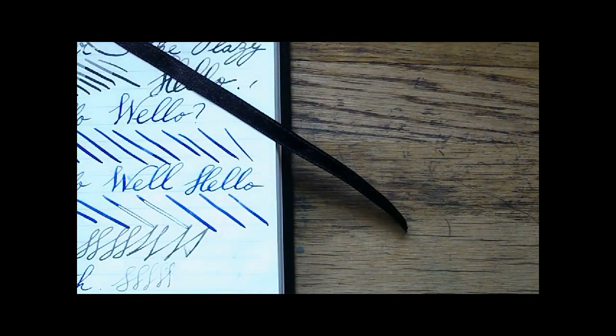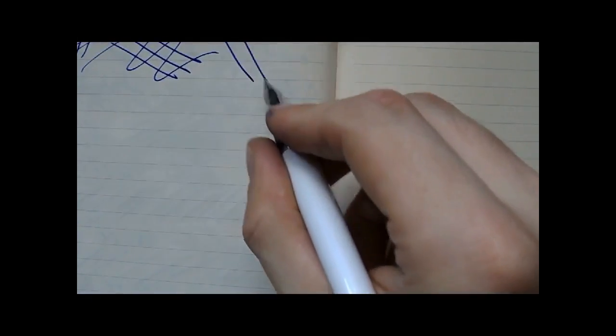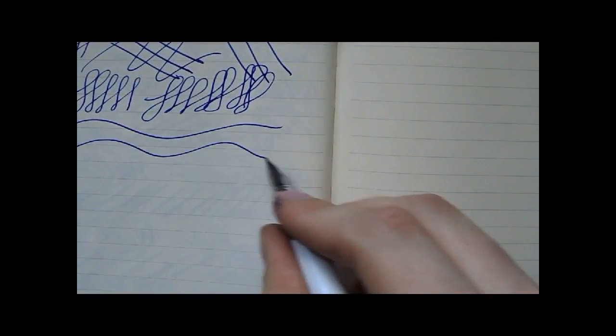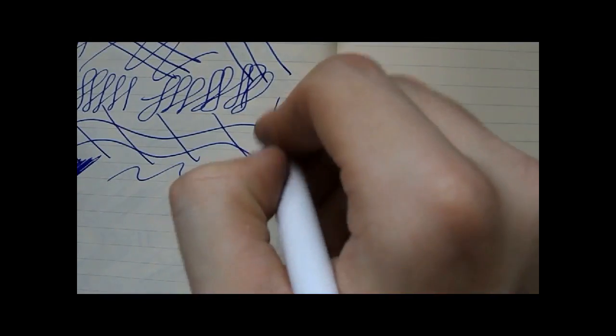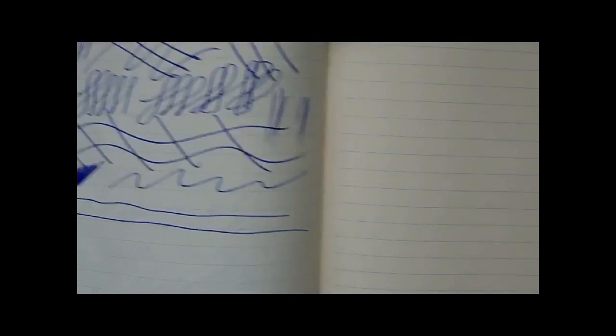Now I'll check how wide the slit is — doing that off camera, sorry, I'll just keep talking. Let's check the flow again. That looks pretty good to me. This is with no pressure at all — looks good.